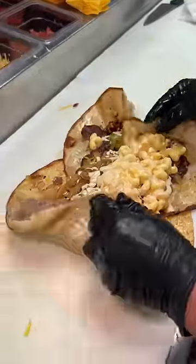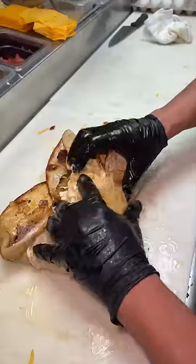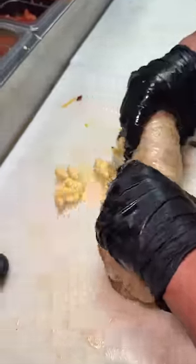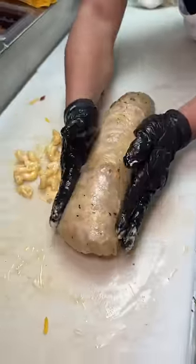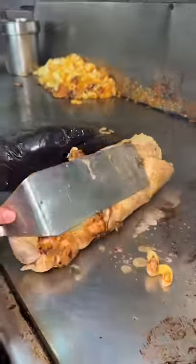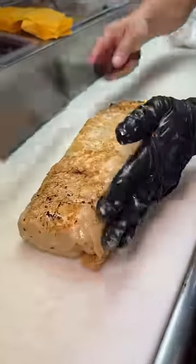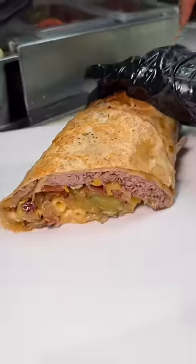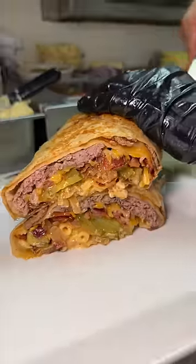The chef wraps this up way better than I ever possibly could. He sears both the top and the bottom of this giant burrito on the grill. He slices it in half, plates both halves on top of each other, and sticks a freaking syringe of chipotle aioli in there.